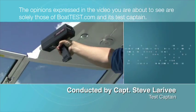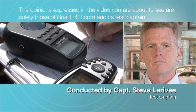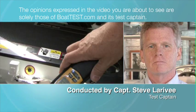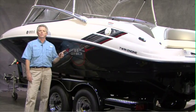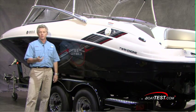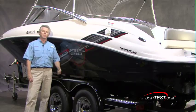The opinions expressed in the video you are about to see are solely those of BoatTest.com and its test captain. This is the AR-210 from Yamaha, the entry-level water sports enthusiast boat. But you're not going to think it's entry-level when you see the features that it comes with. Come on aboard and I'll show you what I mean.